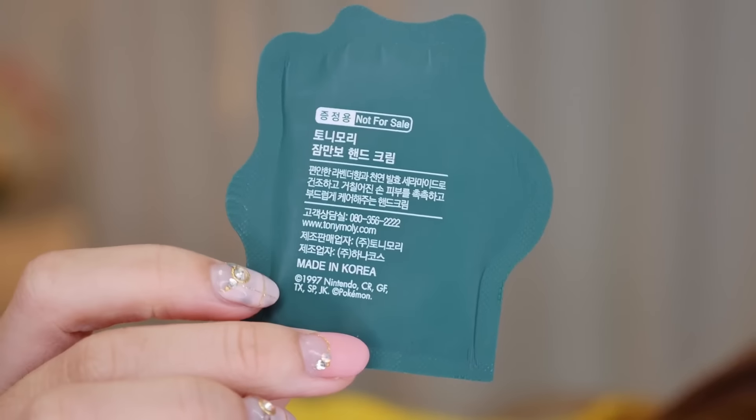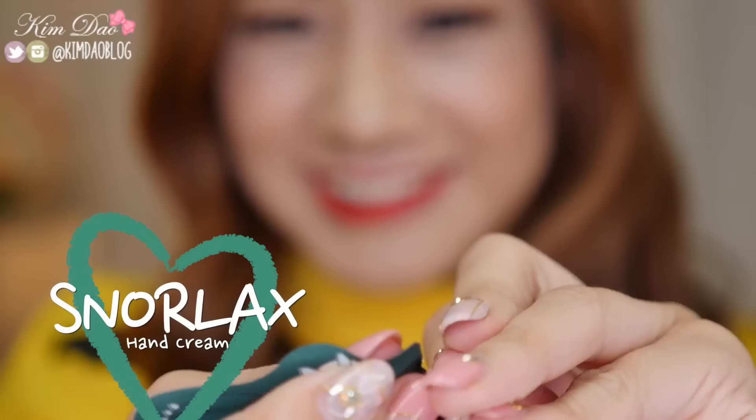When I went to buy stuff at Tony Moly they gave me extra samples, so I'm going to try out the Snorlax one. It smells very earthy — kind of like a herbal tea. I like that. Good job Snorlax.